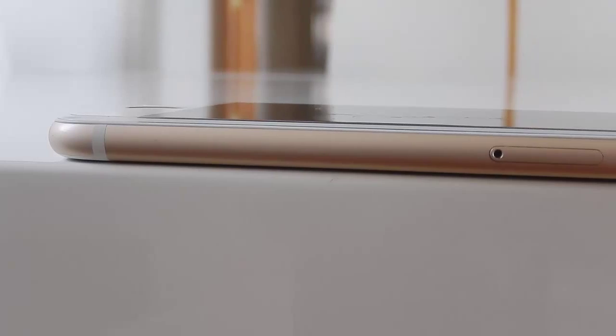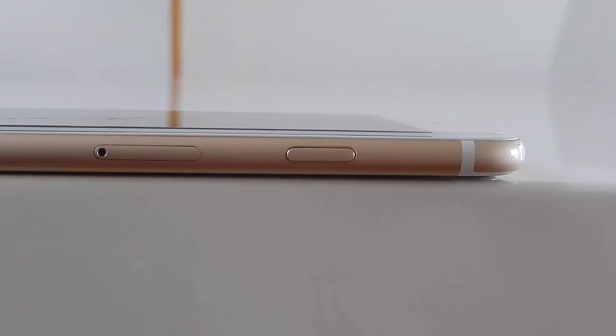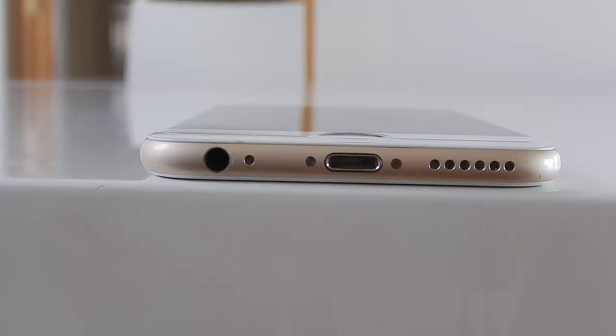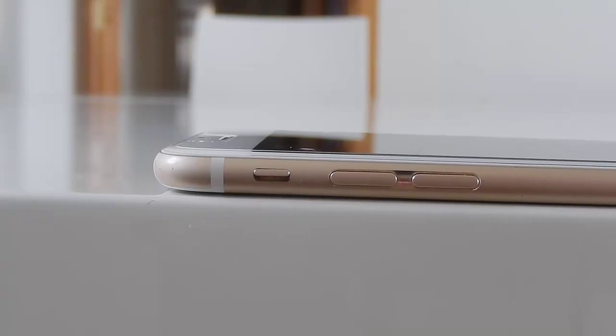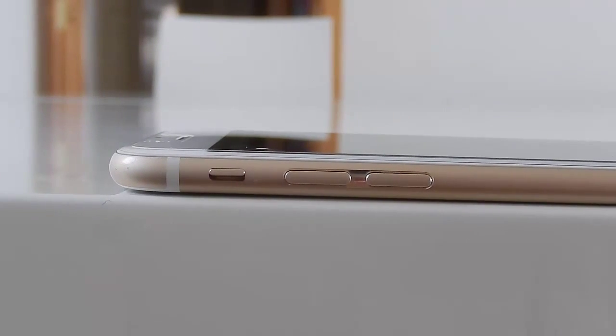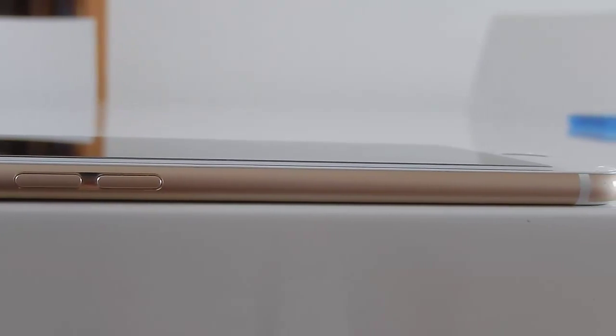First off, the edges are more rounded and much more easier to hold. Even though it is 6.9 millimeters thick, it is very nice and comfy in your hand. The weight is 129 grams, which is relatively light, which is very nice in the hand. The buttons stay nice and tacky and do not wiggle around so much.